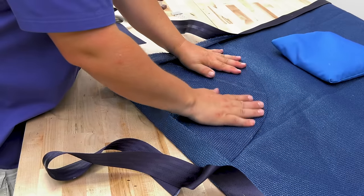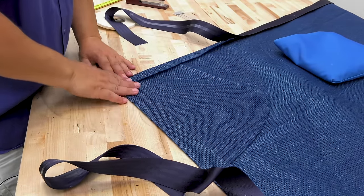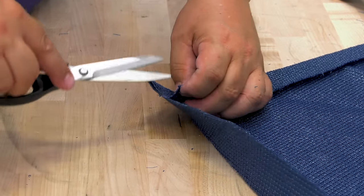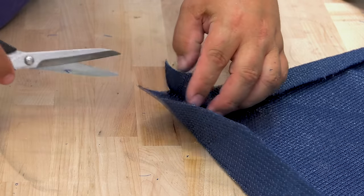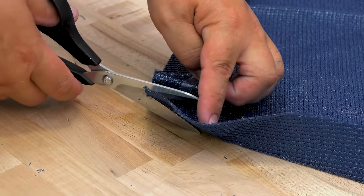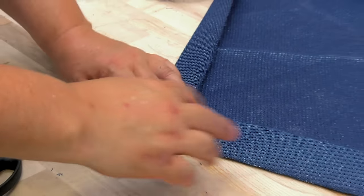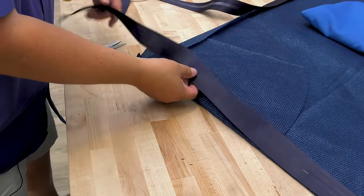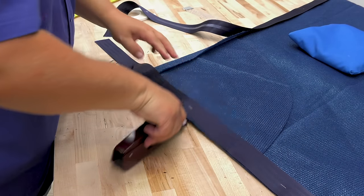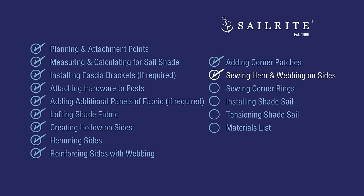Repeat this process for all corners. Let's move on — sewing the hem and webbing in place is next. We're going to run two rows of stitches down each side of the webbing. You can do three rows if you want, but it's really overkill.